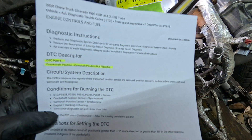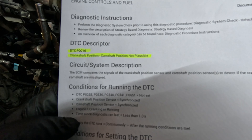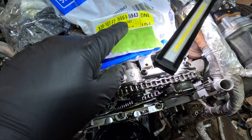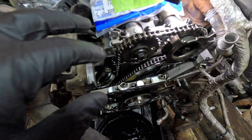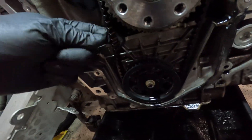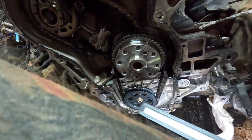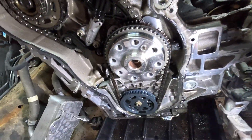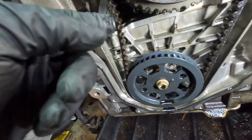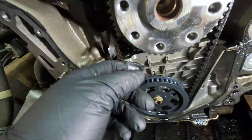2020 3.0 Duramax, we got a P0016 crankshaft position/cam position not plausible. I've got the updated camshaft timing chain that I'm going to show you in just a moment. But first, this is our oil pump belt — we've got roughly 100,000 miles. Let me grab a light so you can see it better: 99,900 miles, and you can see it's got some flop in it.